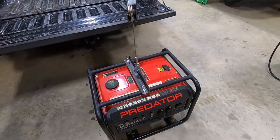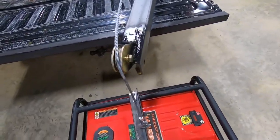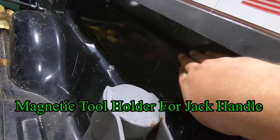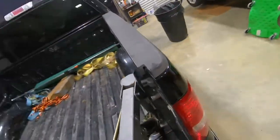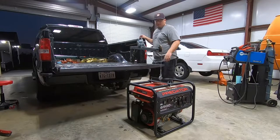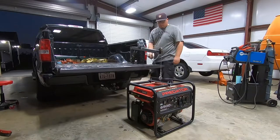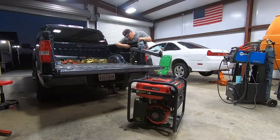Alright guys, one of the main reasons I did my truck crane is to get my generator in and out of the truck. Here it is with the pulley finished off and the winch. I went ahead and mounted a magnetic holder right here for the rod for the boom. Let me give you guys a quick demonstration of how I get this generator inside the truck — this is the same process for putting an engine in the truck as well.